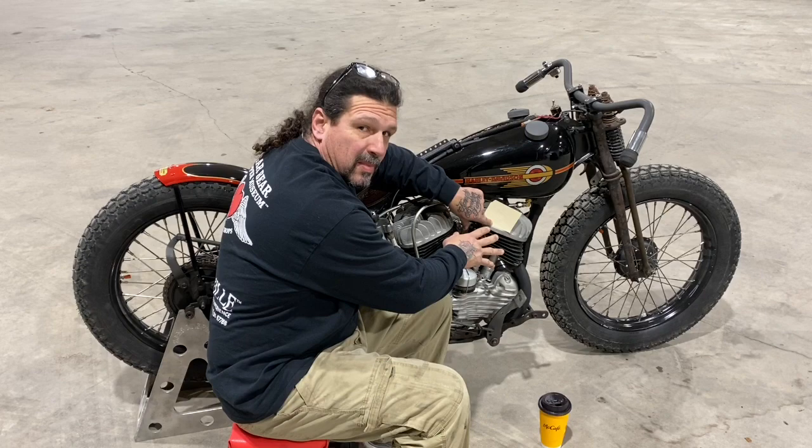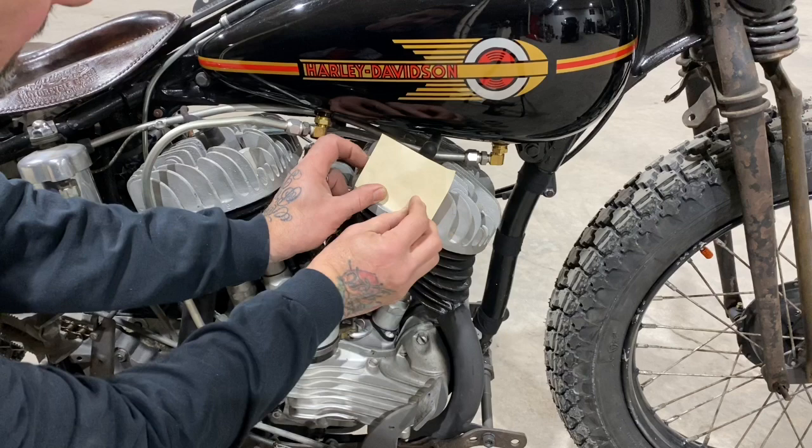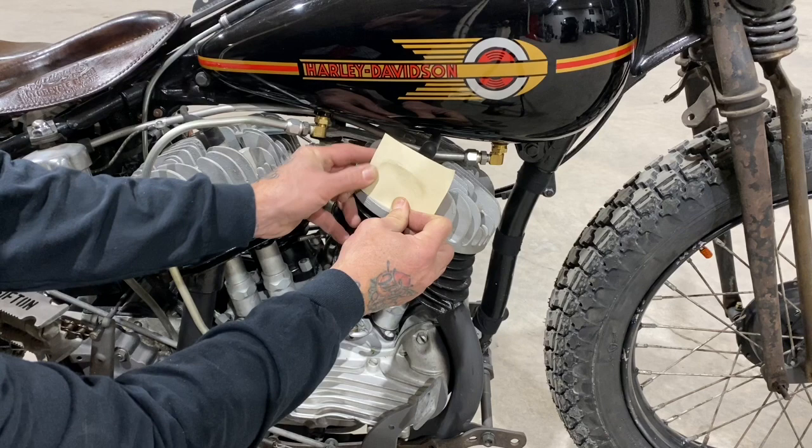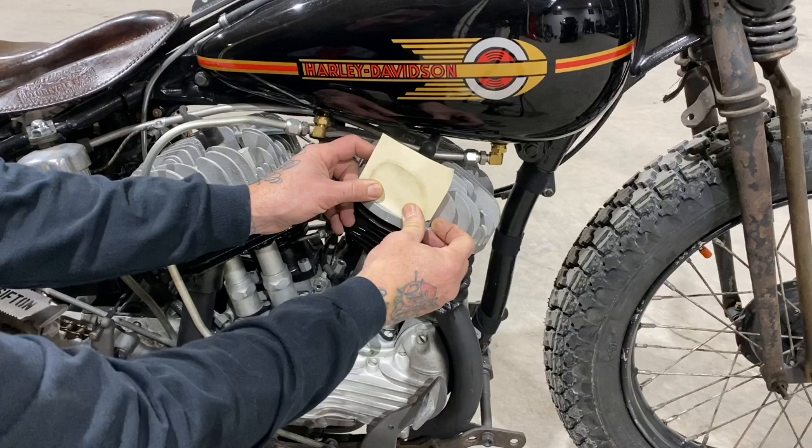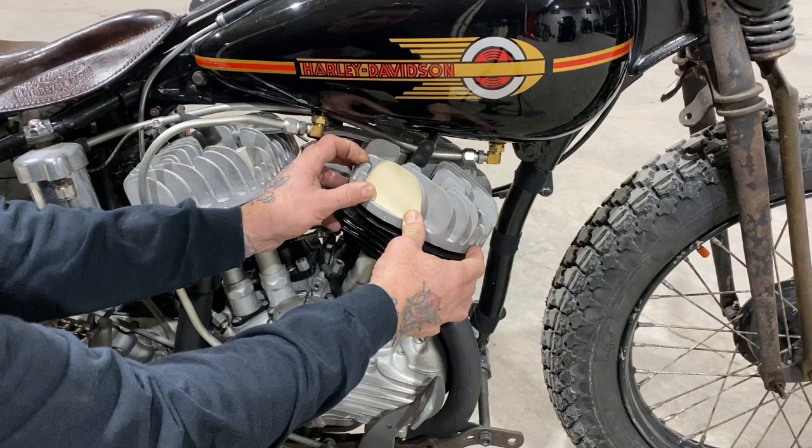I'll lay this piece of manila folder up against the fin edge. My hand's a little dirty from touching stuff, so it gives me a good edge trace right there. You can kind of see it come through. That's how I make templates — been doing all the choppers I've been doing for 30 years. There you have a pretty accurate template for that fin.